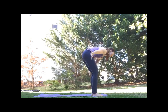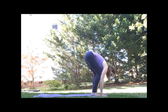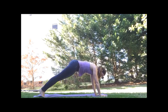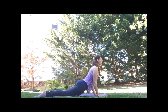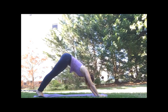Exhale, fold. Inhale, half lift. Exhale, fold again. Take it to plank. Lift to down dog. Your choice: cat cows or the vinyasa flow. Exhale as you lower. Inhale, press and lift, drop our shoulders. Exhale, lower. Back to all fours or down dog.